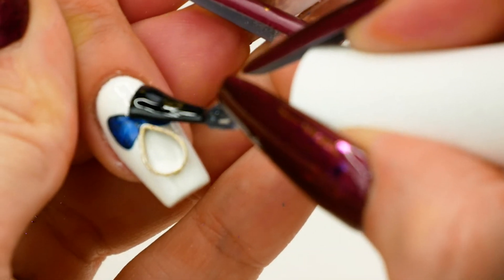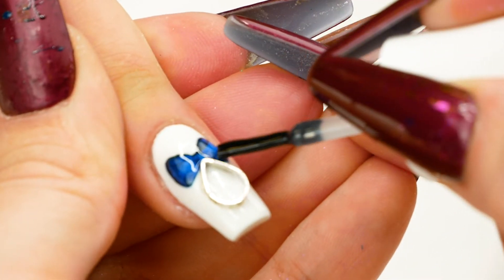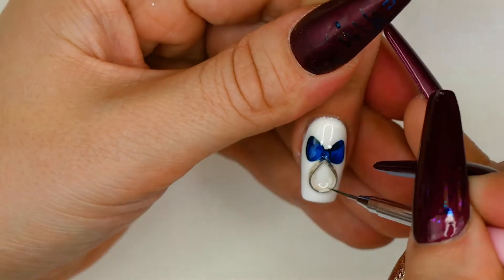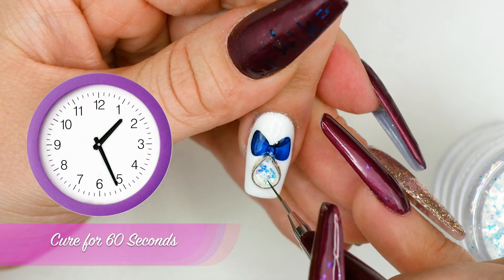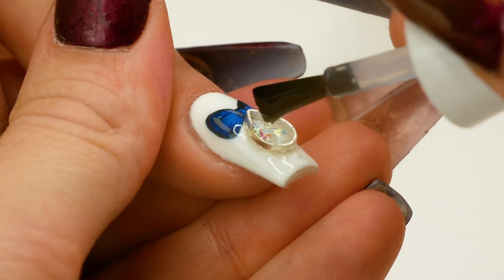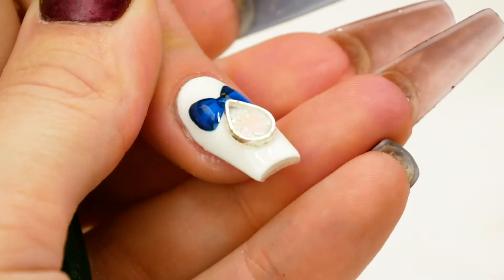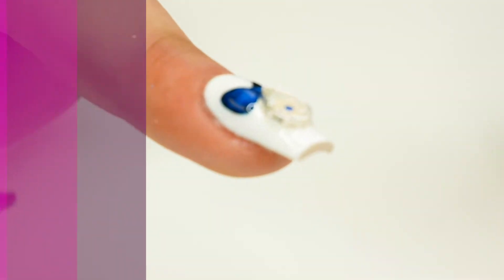When you're happy with that, it can go into the lamp for a full cure. I'm going to topcoat this nail again, going around my metal ring, and then go inside the metal ring as well, adding a little dollop of topcoat in there. I'm going to add a very, very small amount of this glitter — just like that — and then that can go into the lamp for a full cure. On top of this glitter I'm going to pop some more topcoat, and then I've got a small snowflake that will just fit in there. That can go for a cure. In the center of that snowflake, I'm just going to add a small blob of the blue to give it a flush cure.